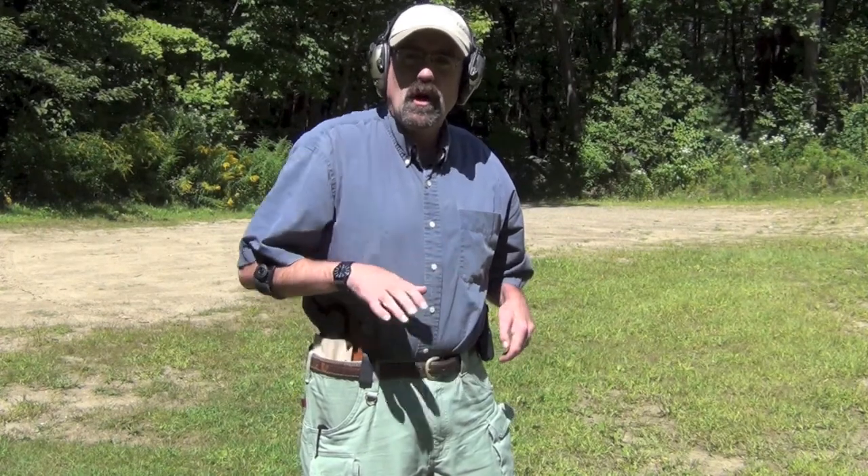Hey folks, Wish SE up here in New Hampshire. Today we're going to do the range review of the Audacity Tactical inside the waistband holster for the Glock 19 or Glock 23 with a light on it.